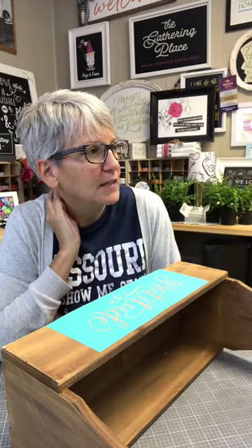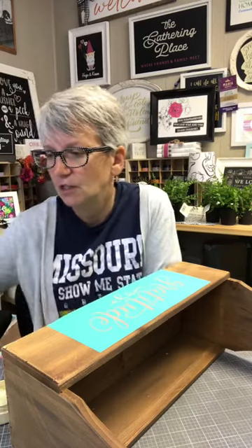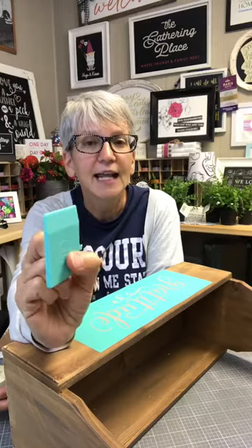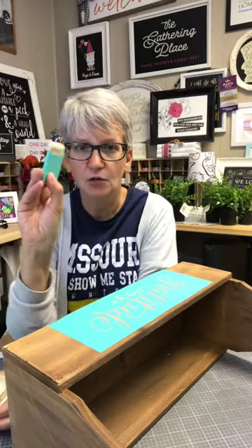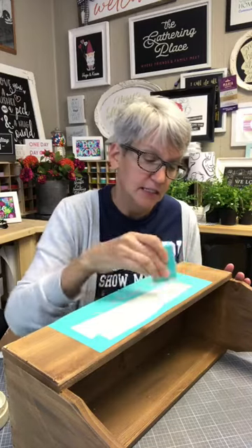Our first benefit was for our little friend that is sick, and now we are making things for the organization that helps women who have gotten free of sex trafficking. They have an event every year, with the exception of last year, and we've done stuff for them every year. So I'm going to open up my Dune chalk paste and give it a stir. This is literally going to take us two seconds to make.